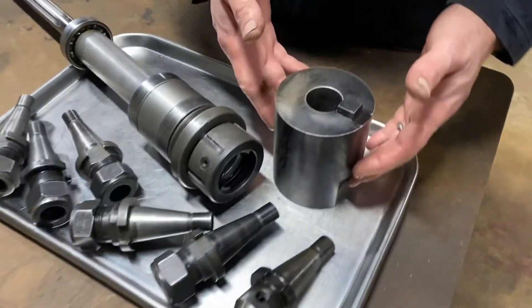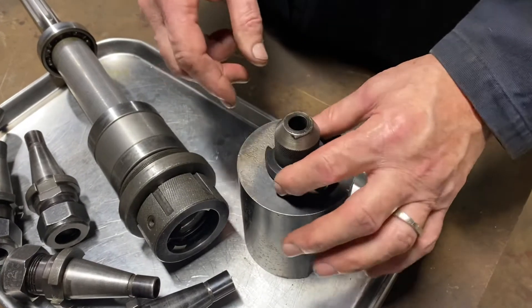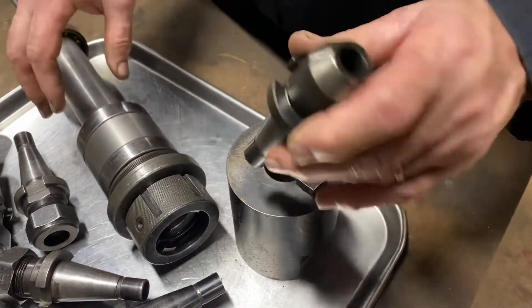I also got a fixture here. If you want to change the tooling in the tool holder, you put this in the vise, and then this is how you hold the tooling.